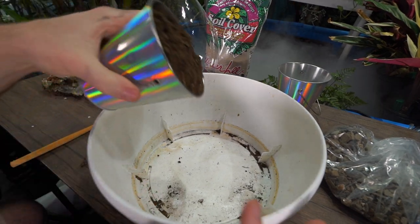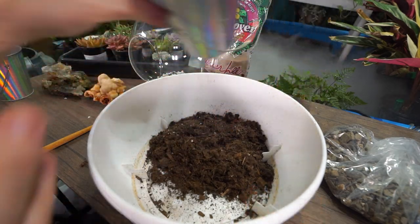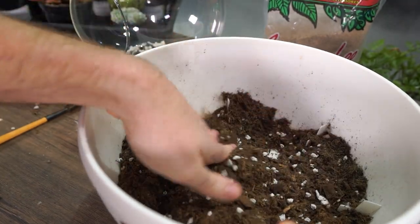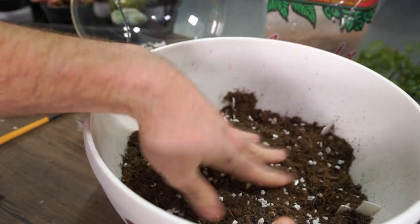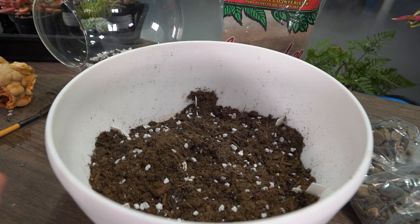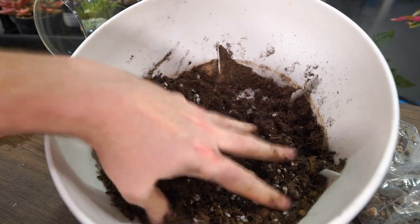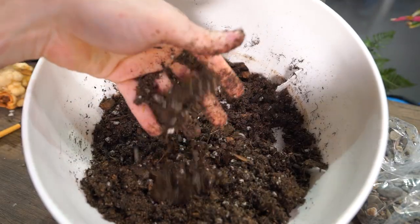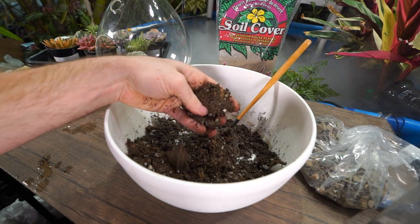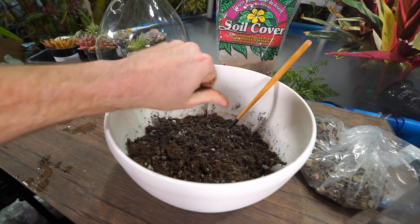I don't have any cactus potting mix right now — what I thought was that turned out to be vermiculite. So this is an all-purpose potting mix that I'm adding a good amount of pumice to for aeration and drainage, plus a good amount of sand, all blended together until it's nice and homogenous. I'll pre-moisten this because I'm not going to be watering heavily — it's an extremely shallow layer of soil with no drainage, so having some moisture already mixed in makes sense. There's no water coming out but it's slightly holding its shape.